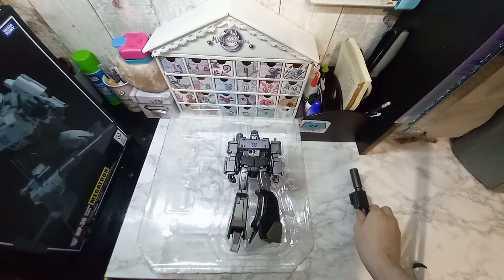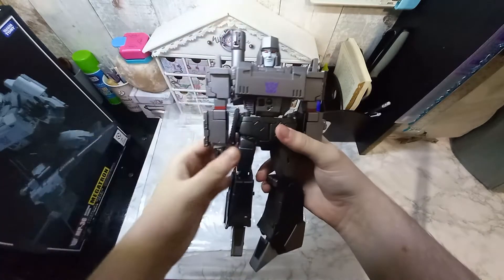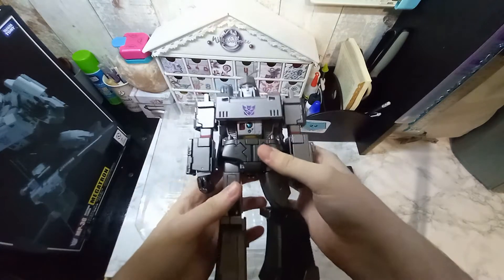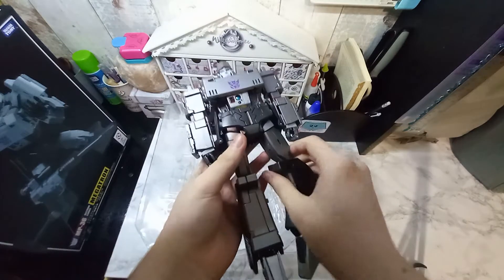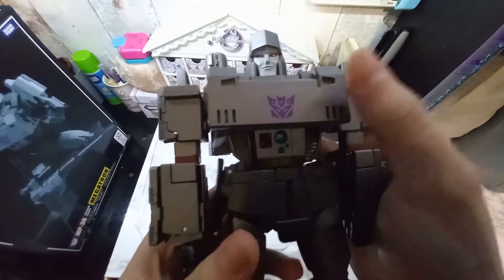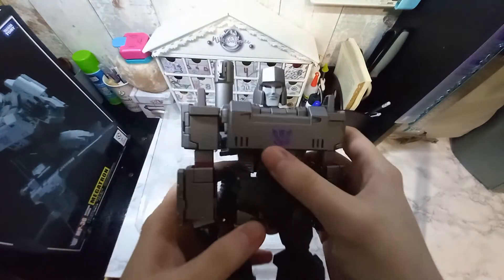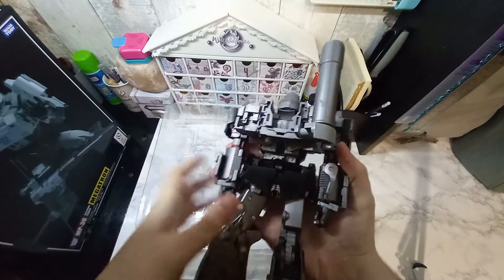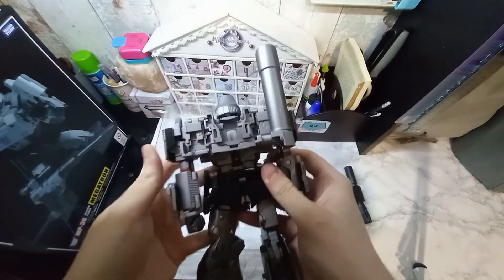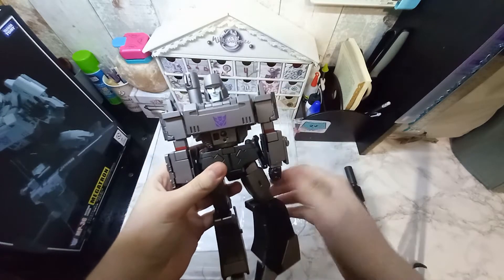I'm going to leave the cannon here for later. Here we have the robot himself — Megatron — and he is actually pretty amazing. I used to have a very small figure of him, but never to this extent of detail. You can see the Decepticon symbol on here, the cartoon symbol, and the detailing is amazing. It even has the gun on the back. Yes, there is some back kibble, but that's just how it is with this figure.